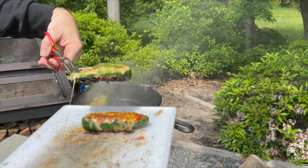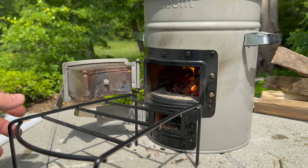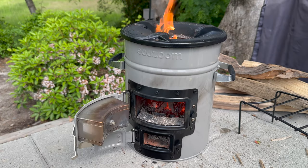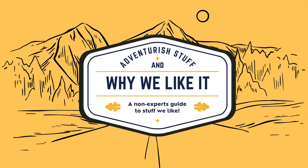So why do we like it? We like the EcoZoom Versa because it's durable and it's efficient, and really it's just a fun camp stove to have in our collection. We've never had a rocket stove and we thought it would be awesome to be able to review one. Leave your comments below on what you like about it, or questions you have about it, and comment below on other things you'd like to see us do reviews on. Thanks for watching to the end, please like and subscribe. This is Stuff We Like and why we like it. If you're anything like us, we know you're going to like it too. See you later. Peace out.